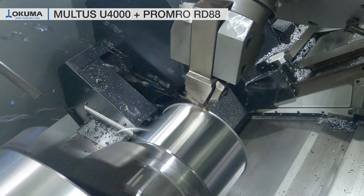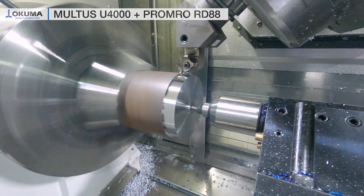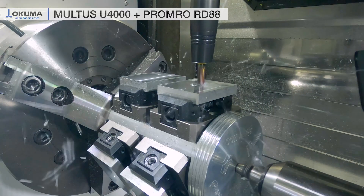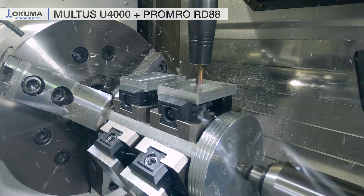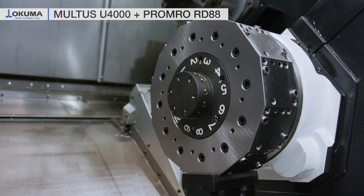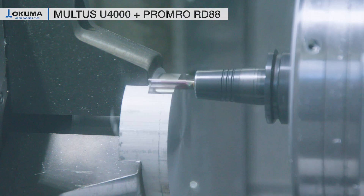Starting with the machine, this Okuma Multus U4000 is a highly efficient multitasking machine. It is perfectly capable to perform turning and milling operations both with outstanding accuracy. With its sub spindle and lower turret it can fulfill full six-side machining, so that you can complete your workpiece in one single machine.